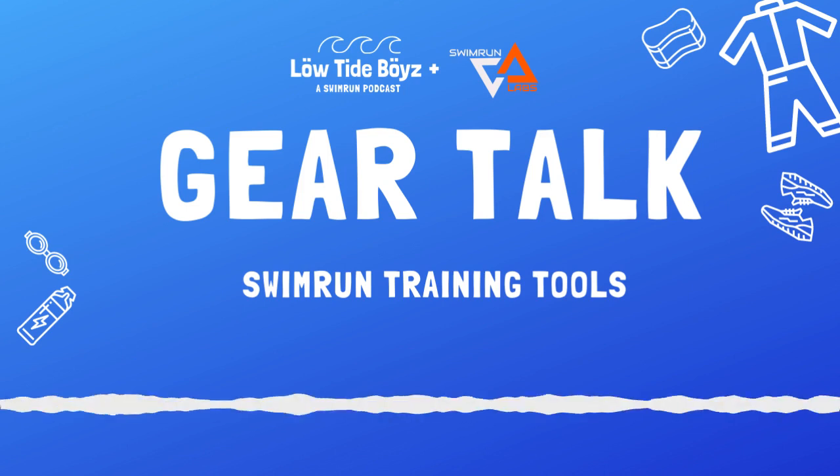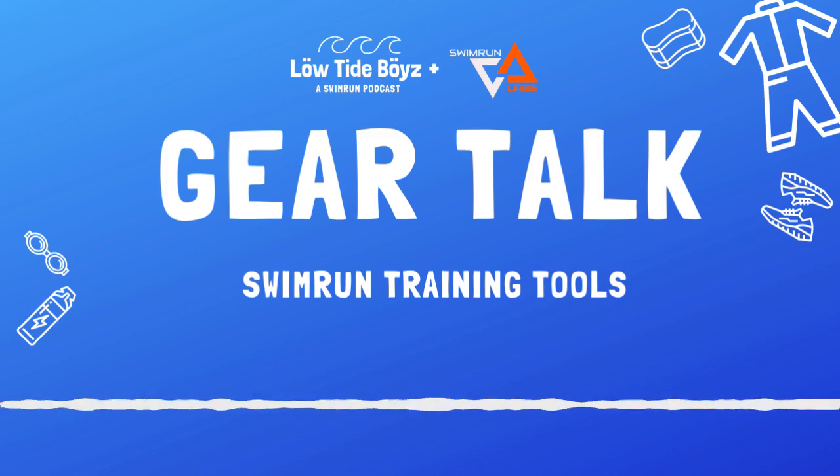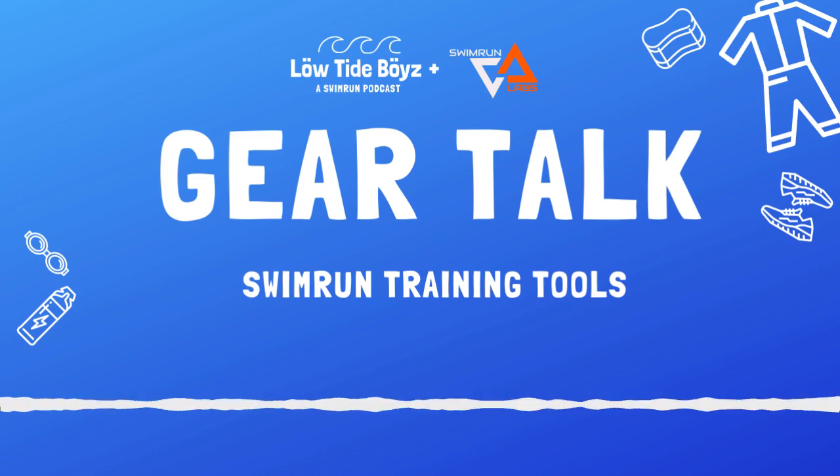Thank you so much for listening to this episode of Gear Talk with the Swim Run Labs. You can learn more about all things swim run at swimrunlabs.com. If you have any questions or requests, send us an email at lowtideboyswithaz at gmail.com. Make sure you subscribe wherever you're listening and leave a review if you're so inclined. We'd like to thank Writing Easy Records for our show music and Annie and Brooke for sharing their wealth of knowledge. Until next time, be sure to go out there and go for a swim, and then a run.